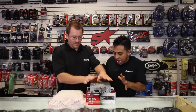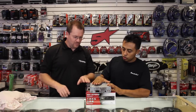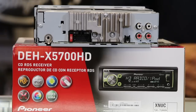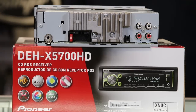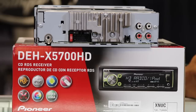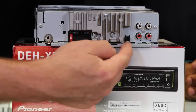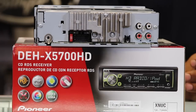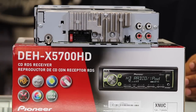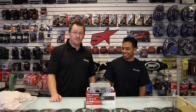Let's take a look at the back of the radio. It has a four-channel preamp output — that's four RCA outputs — which is selectable for either rear or subwoofer. It has an input for steering wheel controls, as well as an antenna and a power plug.